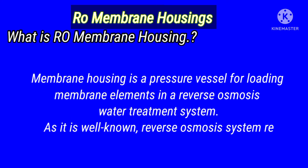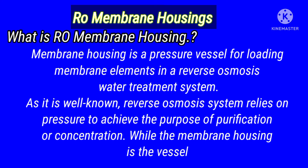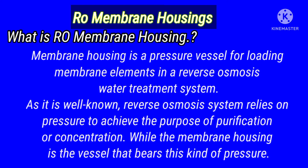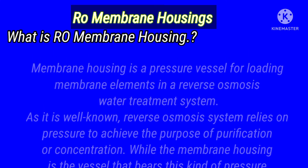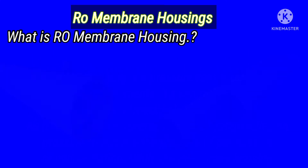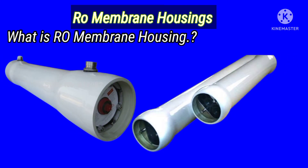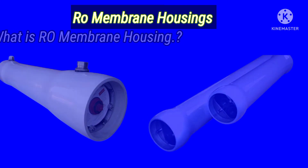So what is RO membrane housing? Membrane housing is a pressure vessel for loading membrane elements in a reverse osmosis water treatment system. As it is well known, reverse osmosis systems rely on pressure to achieve the purpose of purification or concentration, while the membrane housing is the vessel that bears this kind of pressure.